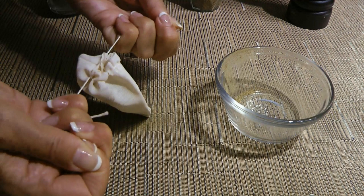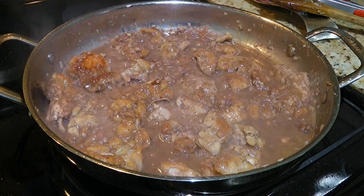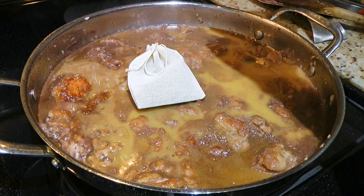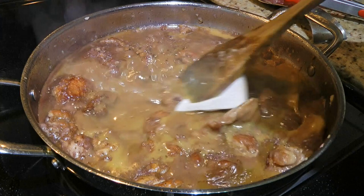Now back to the stove. When it's nicely reduced, we'll add a basic brown sauce. I'm not showing you how to make this particular sauce, but to learn how, click on the top right corner of your screen. We'll add our bouquet garni and season a little more with ground sea salt and freshly ground black pepper. We'll stir everything very well, making sure the sachet is submerged, and we'll let it cook for 15 minutes, stirring occasionally.